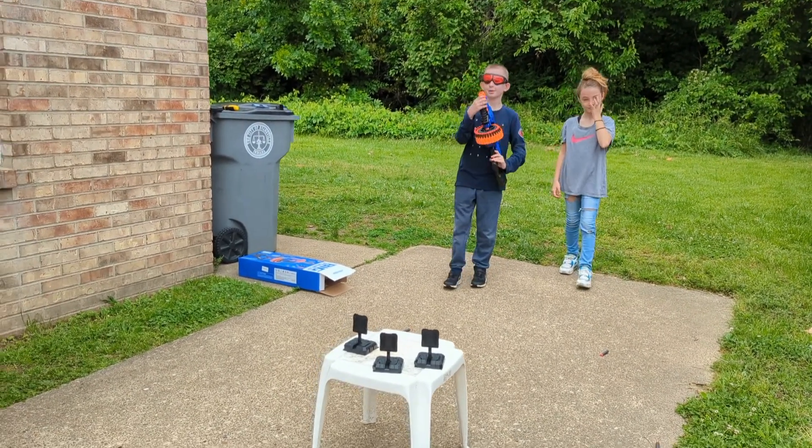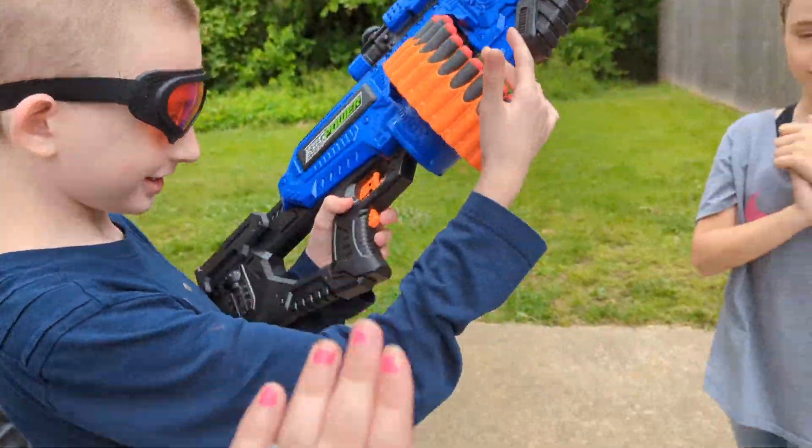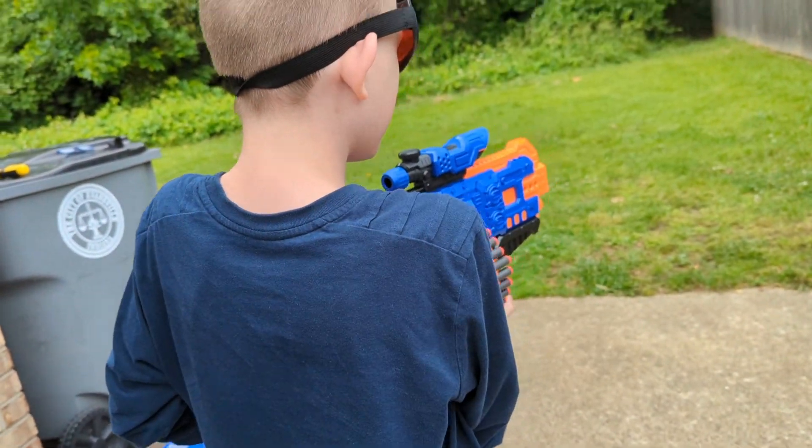Good job! Okay, can you show us how it works, Bobby? So how it works is — do you see this little thing right here? Hold that down and then you want to do this.